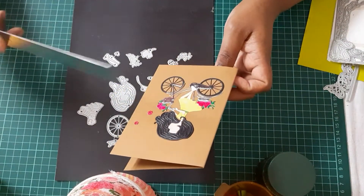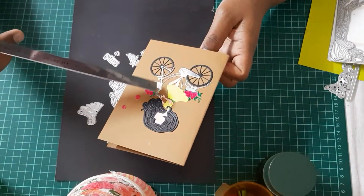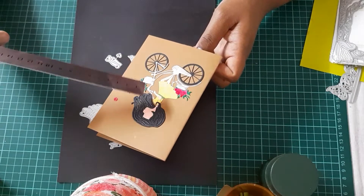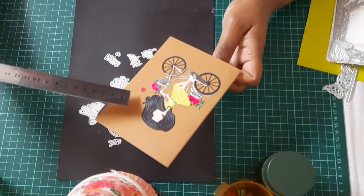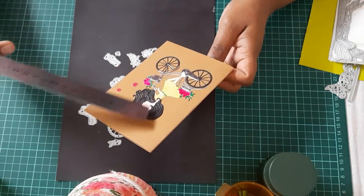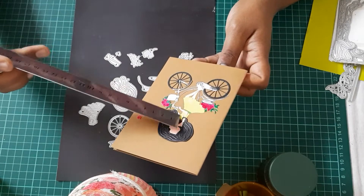I've cut everything in white — only the bicycle and the wheel I cut die-cut in black, and this one with silver paper. I colored the flowers — these tiny flowers here. This one was so tiny, it took me some time to put it up. I did the dress in a different color.